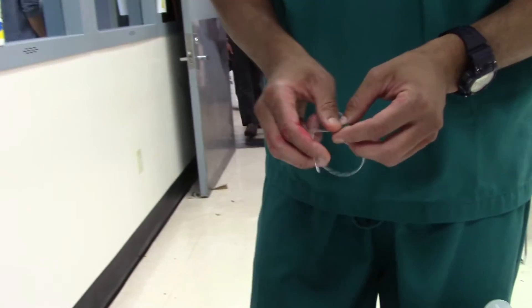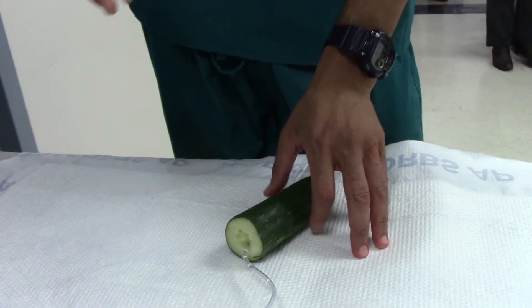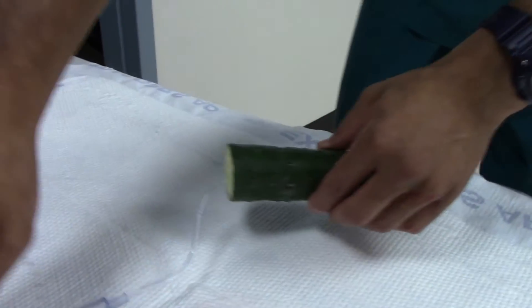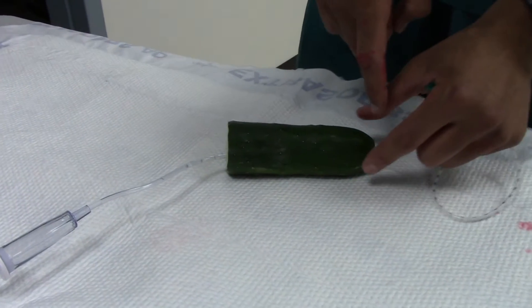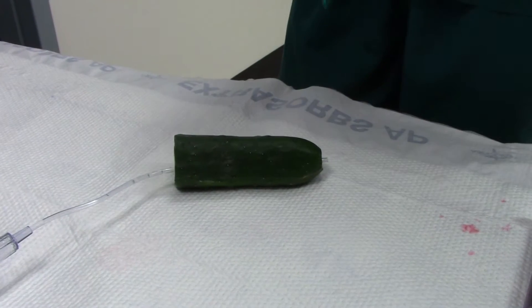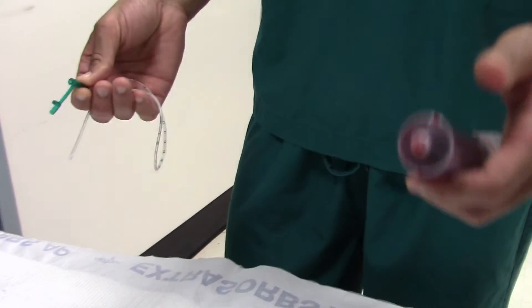To perform a retrograde urethrogram, first put the patient in an oblique position, since you'll be taking an X-ray of their pelvis. Then take the penis and bring it off to the side so that once the X-ray is shot, you get the entirety of the urethra — that's the point, in order to check the integrity.